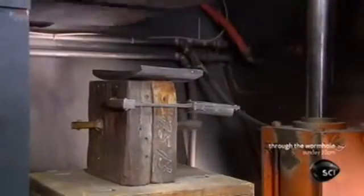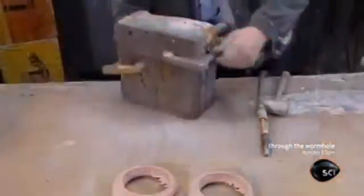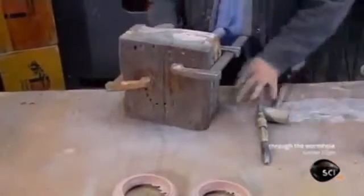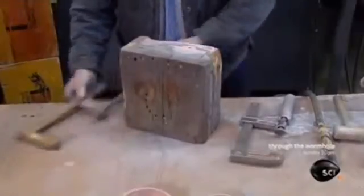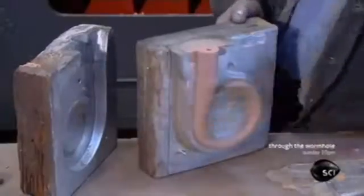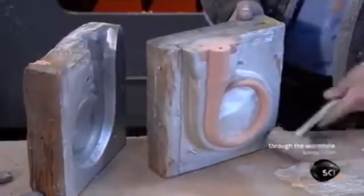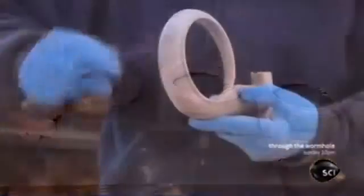Production begins at the foundry. An overhead sprayer blows sand into the shaped cavity of this box. The spraying action activates a binder applied to the sand, causing a chemical reaction that solidifies the particles. The worker extracts the hardened sand shape from the box — a shape called a core — which will be used to mold the inside of the turbocharger's housing.